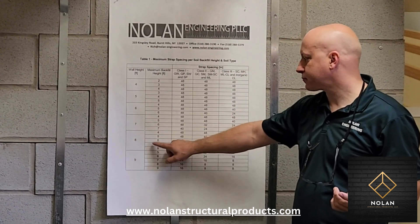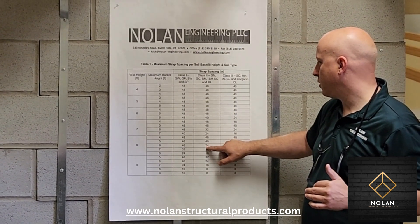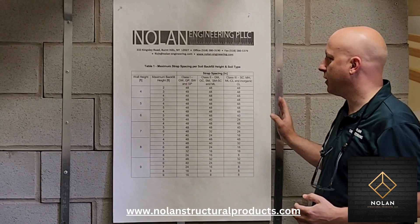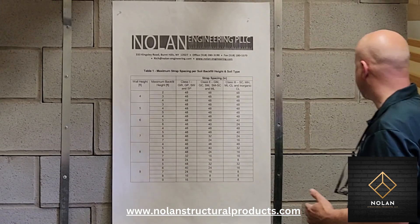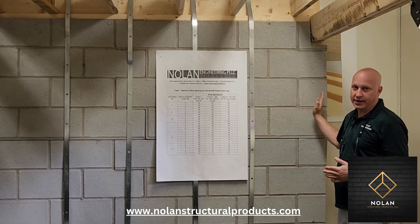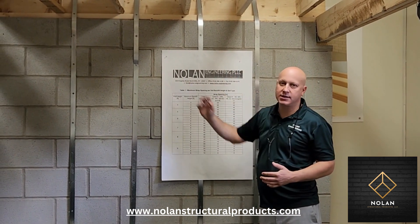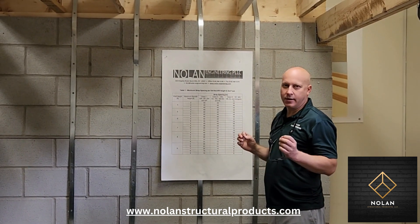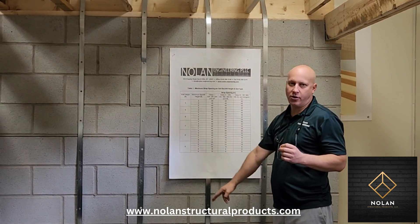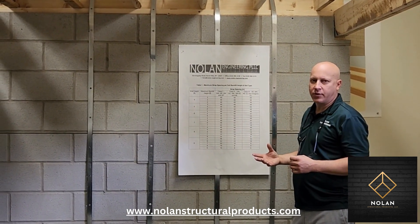So for an eight foot wall with six foot high dirt on the outside and normal soil, the table tells me to space the straps at 24 inches on center — so every 24 inches there would be a strap. If there's a corner, start your first strap 24 inches off that inside corner. If you have a window, we recommend a strap on either side of the window, which may adjust your spacing a little. You could also put a half strap underneath a window. If this isn't clear, you can always call us for advice.